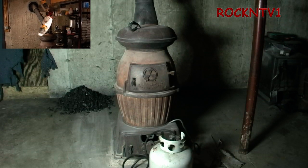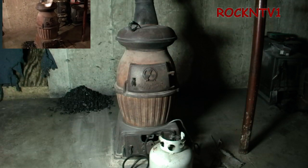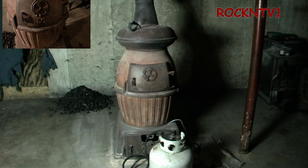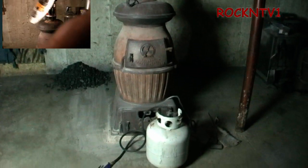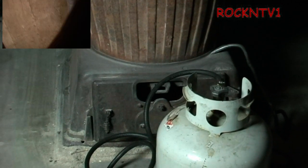I wrote in the comments that you can light it with wood. They also asked how do you adjust the draft and all. Well, that stove has two air inlets — one down there on the bottom with the shaker grate.